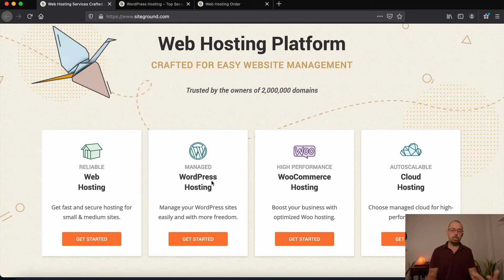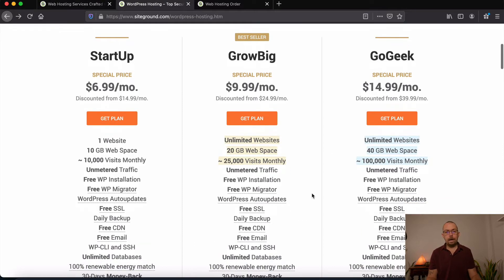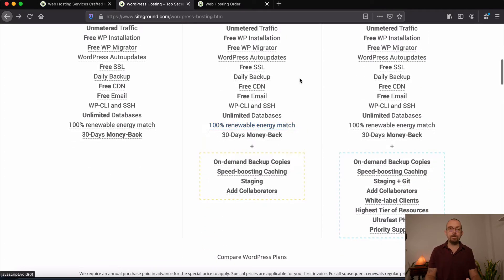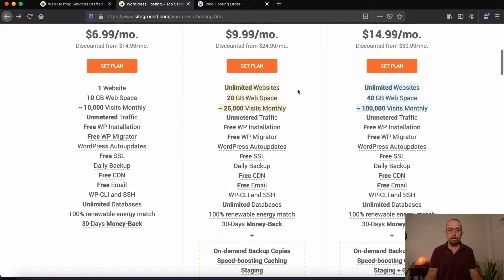You can choose WordPress hosting — that's fine. If you're doing a WooCommerce website you can choose that hosting too, but the hosting is actually the same and you can add the plugin later on. Once you click Get Started you'll be taken to a page with different plan options: Startup, Grow Big, or Go Geek. I generally use Grow Big because I run multiple websites on one hosting. If you're only running one website you can use Startup. The Grow Big plan also includes backups — so if you make mistakes, get hacked, or a plugin breaks your site, you can restore your website to a previous point in time, which comes in very handy.